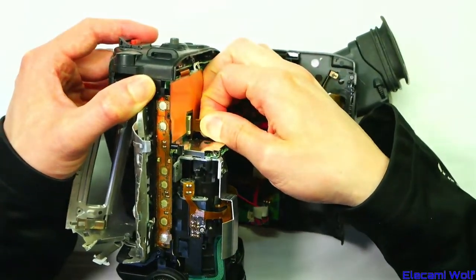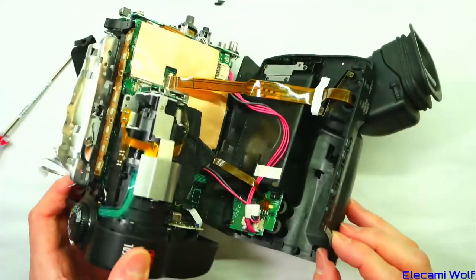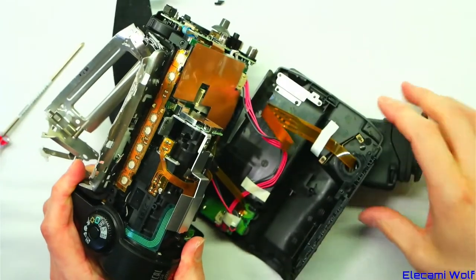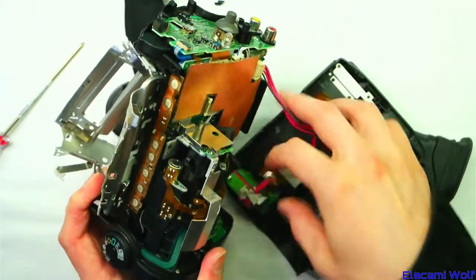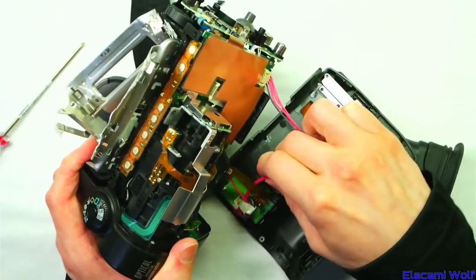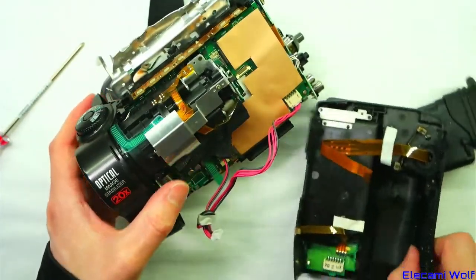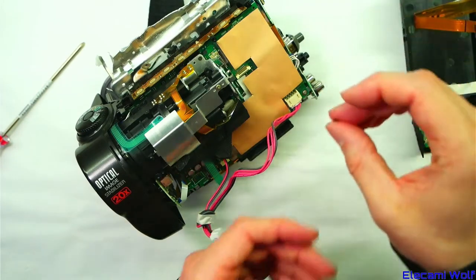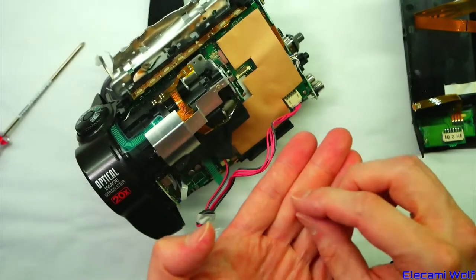There's a cable to the viewfinder, and the back's come off as well. Just looking to see what needs to be undone here. That's the viewfinder. There's a tiny little one on the bottom for some controls, and then there's this wire. That looks like the top of the switch that detects what type of tape you've loaded.